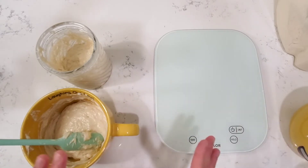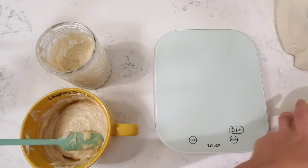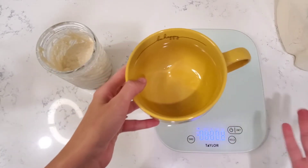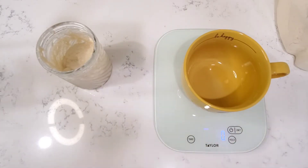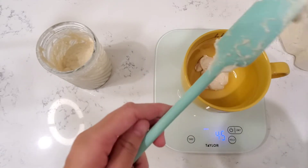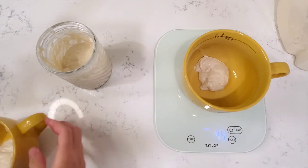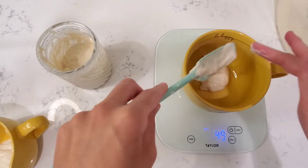Can you guys tell I'm a little OCD? So I'll start with my happy cup — this one says 'be happy.' I love these mugs. I'm going to turn on my scale, place my cup on there at zero grams, and add 50 grams of my starter to this. So it's at 49 — it doesn't have to be exact. It could be off by a few grams. I just try to get it as close as I can.